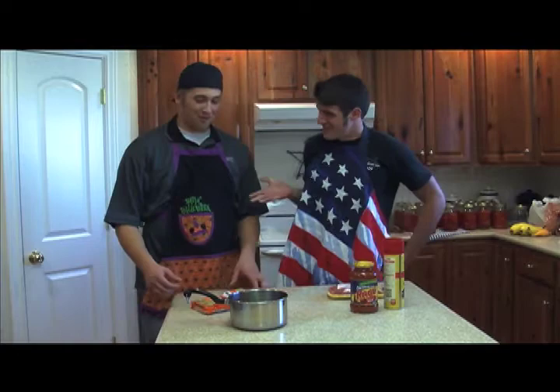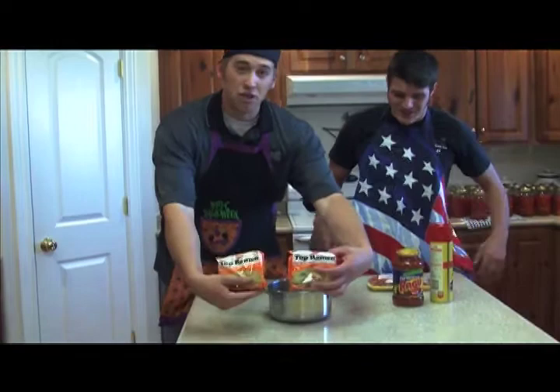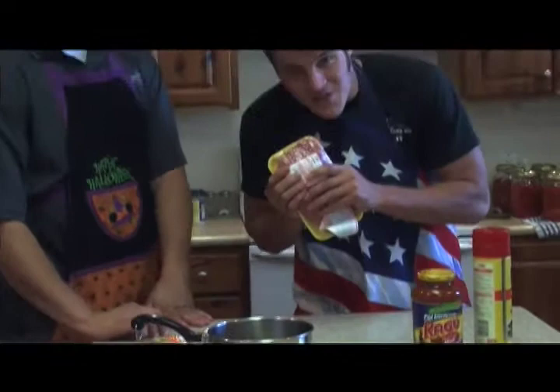Yes, that's right — Ramen Spaghetti. First, what you're going to need is a pot, just a common pot, because you're going to need to boil your ramen. Make sure you have two packets of ramen.